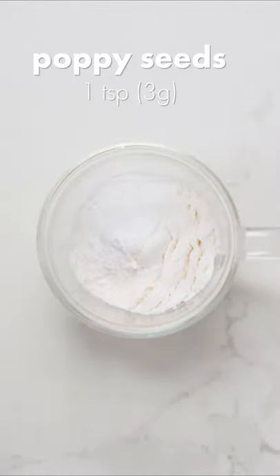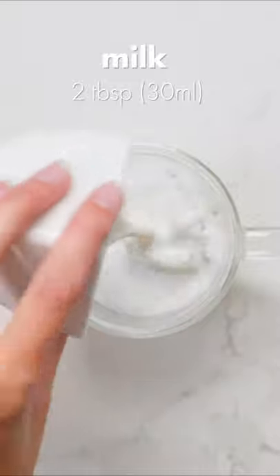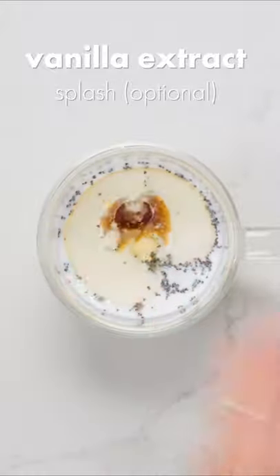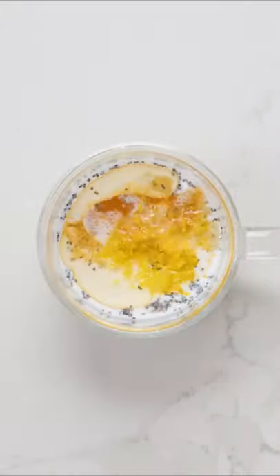Combine 3 tablespoons of flour, 1/4 teaspoon of baking powder, 1 teaspoon of poppy seeds, 1.5 tablespoons of sugar, 2 tablespoons of milk, 3/4 tablespoon of neutral oil, a splash of vanilla extract, 1 tablespoon of lemon juice, and 1 heaping teaspoon of lemon zest in a microwave-safe mug.